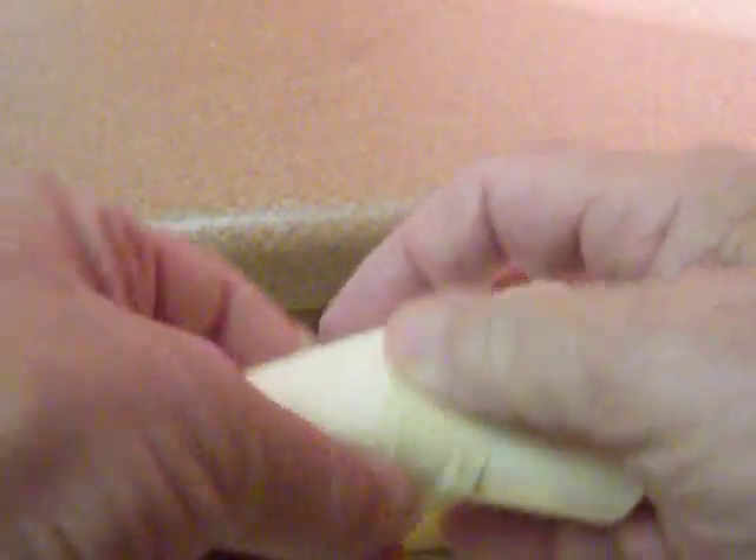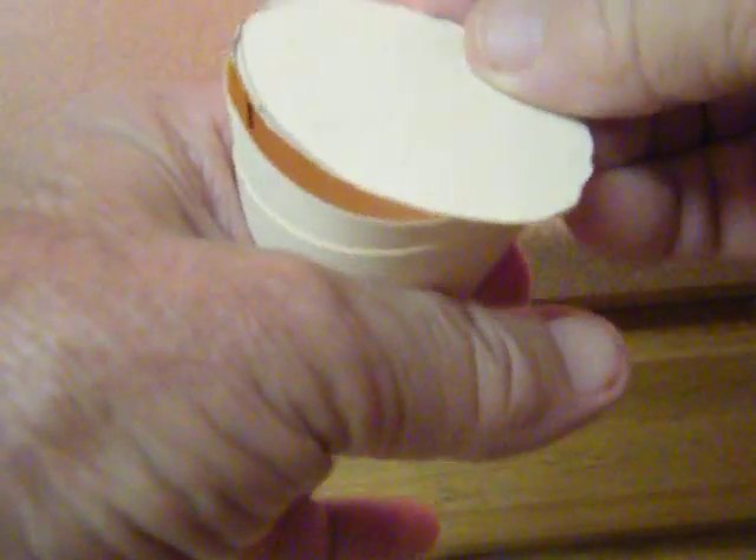I'm beginning to approach the right dimensions, I believe. Let's see — just a little tape to hold that for a minute. My cone is pretty close to what I want.